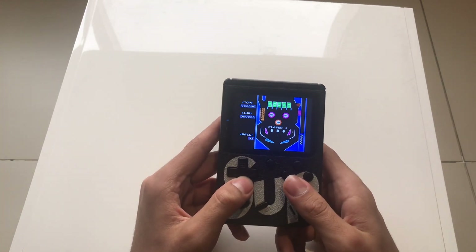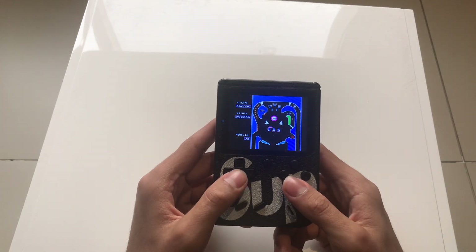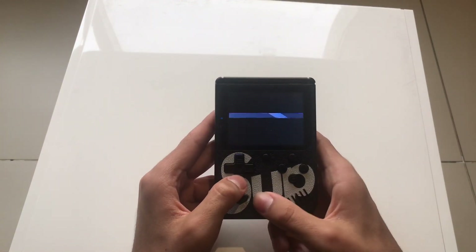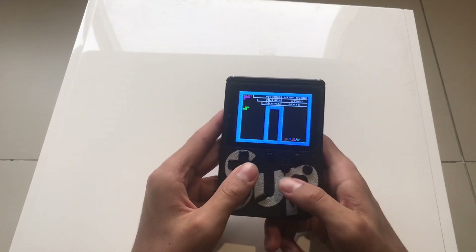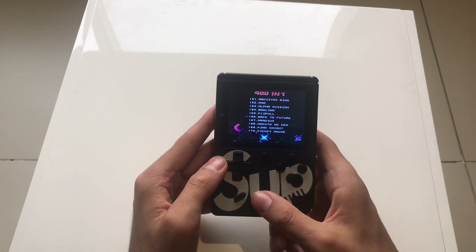It also has pinball — it's the OG pinball. You've also got Tetris on it.